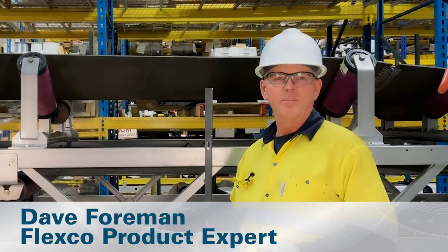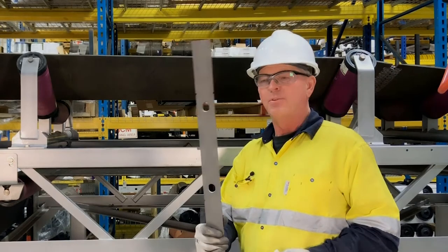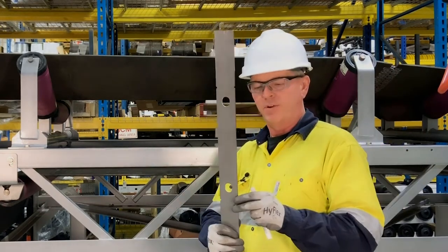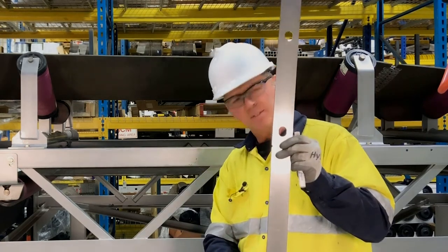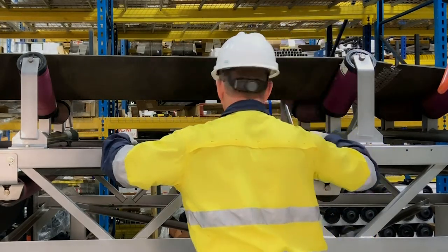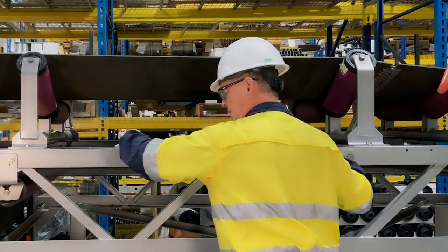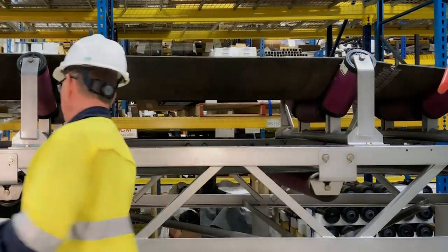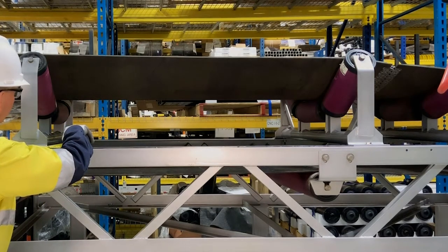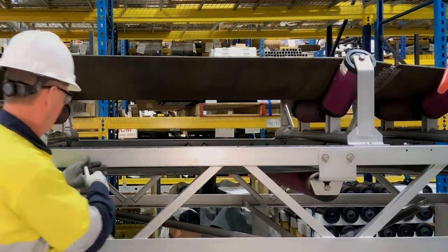The first step in installing our impact bed is to locate where on the structure we're going to install the bed. With the help of our template, the holes in here mark the bolt holes where our feet will be off of our cross members, and these two tabs represent the center of those cross members. So we're going to line that up on our stringer and mark from a fixed point that we will transfer to the other side, then mark our bolt holes.